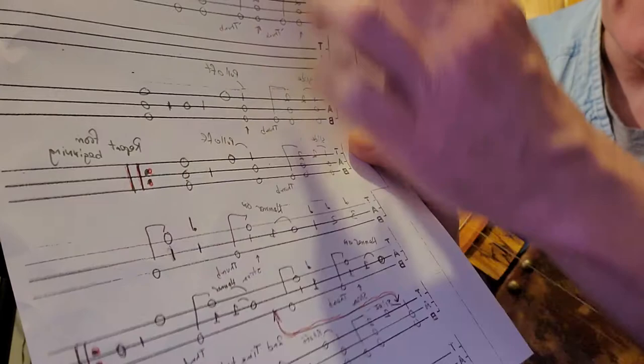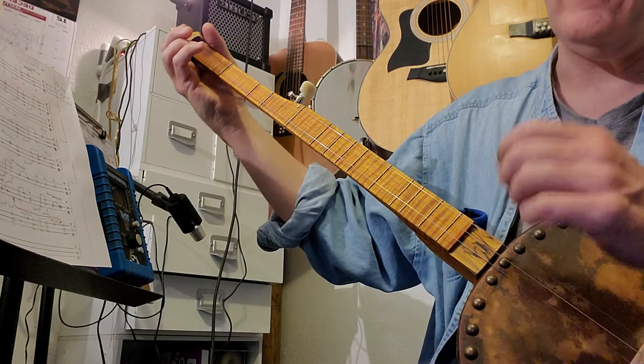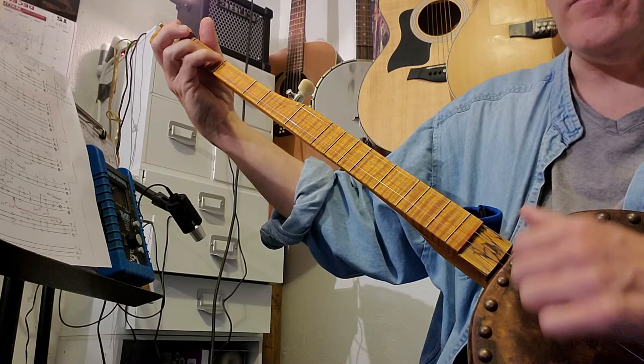This last part of the measure - we already played it at the end of the first verse. You might want to turn that into a little exercise: first fret first string, strum them all, pull off, first fret second string, and then strum them all.